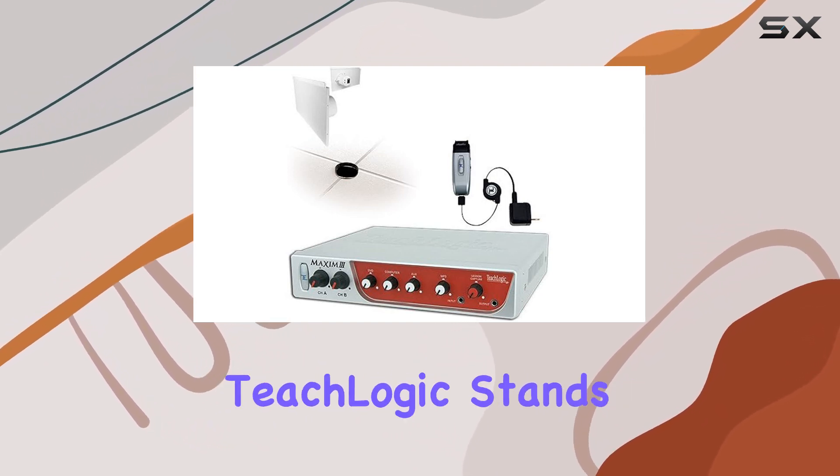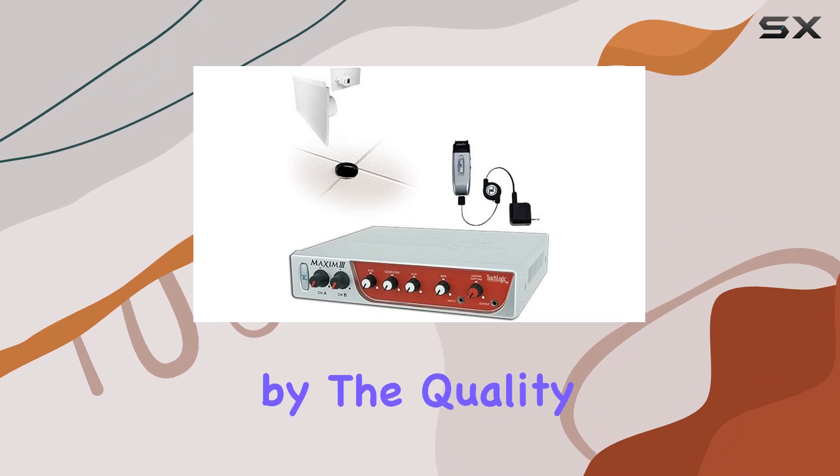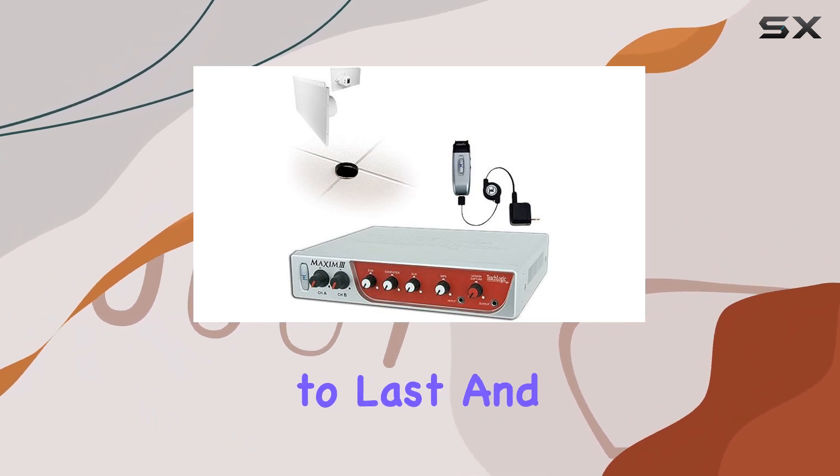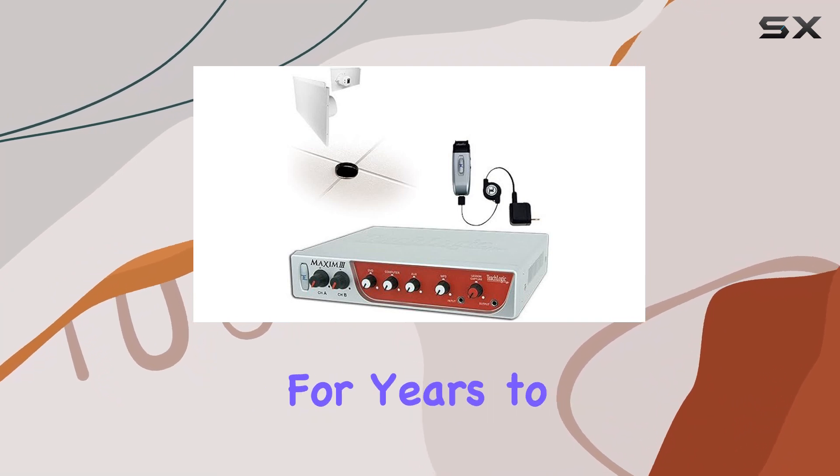A 60-month warranty. TeachLogic stands by the quality of their product with a 60-month warranty. This system is built to last and enhance your teaching experience for years to come.